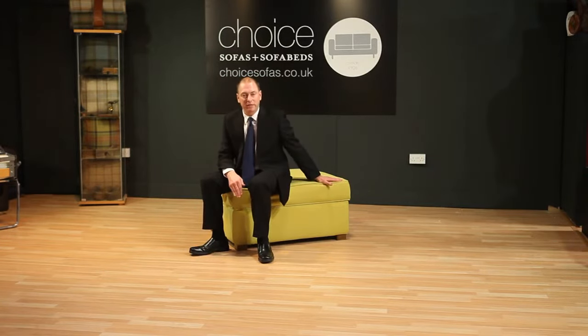And reverse back again to being a box. Perfect if you need to save space in your house.